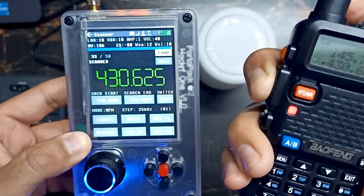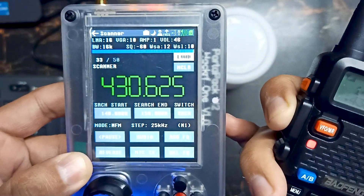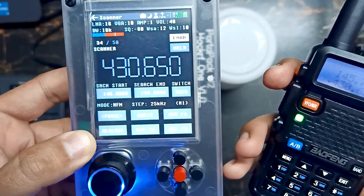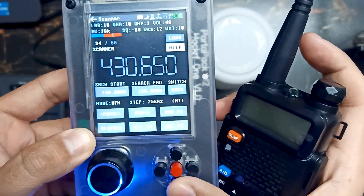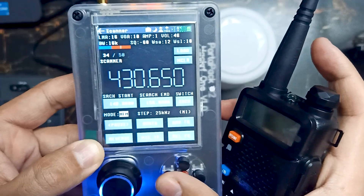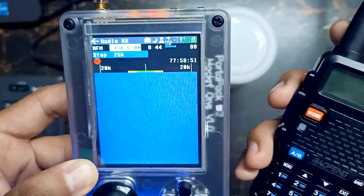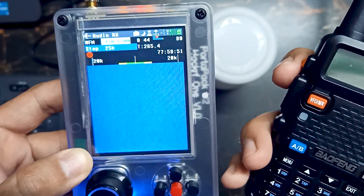Our HackRF1 has just picked up that frequency. Let me turn off the scanner and go to this specific frequency. Now let's start our ham radio.